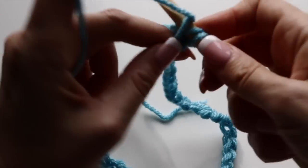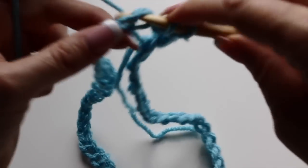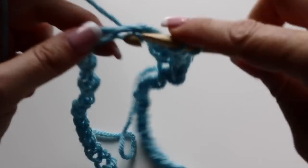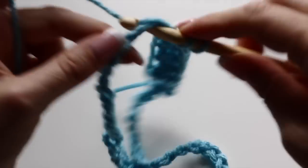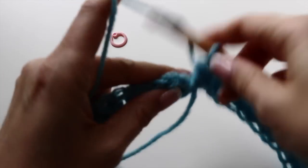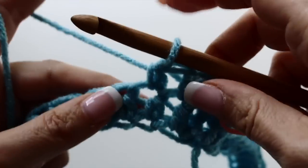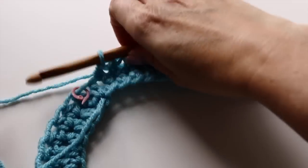Slip stitch with the first chain you had created at the beginning. Chain one and make a half double crochet in the same chain. Make a half double crochet in the next chain and in the next. For this mermaid tail, we are going to crochet in the round. Make half double crochet until you meet the first half double crochet you had made at the beginning. At the beginning of your second round, half double crochet in the first stitch, take a stitch marker and place it at the top of your first half double crochet, since we are crocheting in the round. Having a stitch marker will help you figure out where the round begins or ends. Continue making half double crochet all around for the third round.